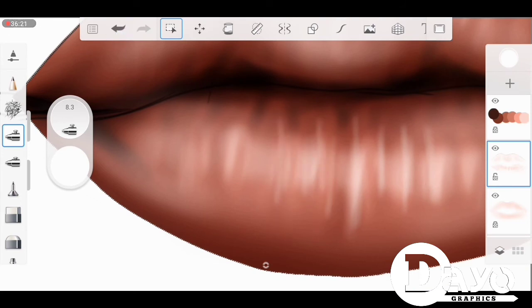I'm not going to be using any blend mode for the highlights and for the white colors and all those.